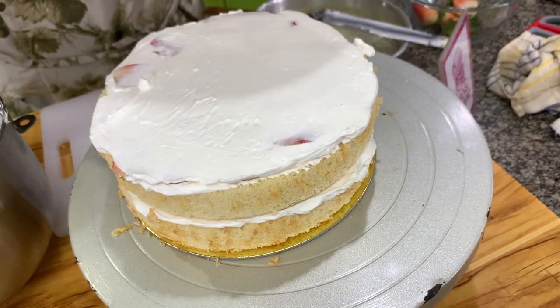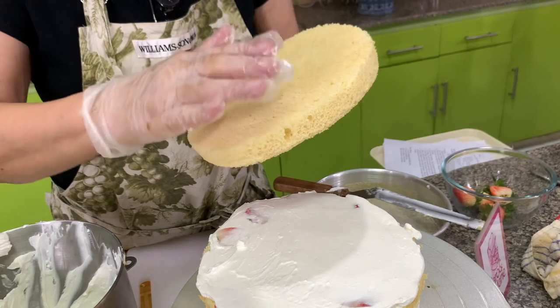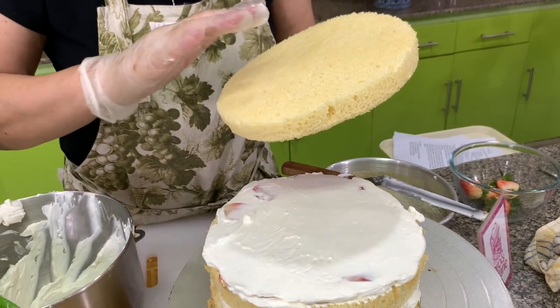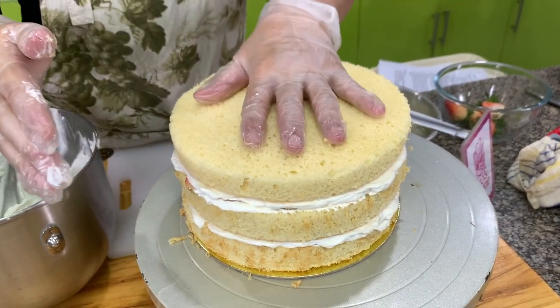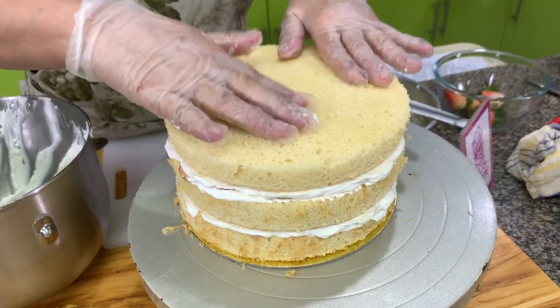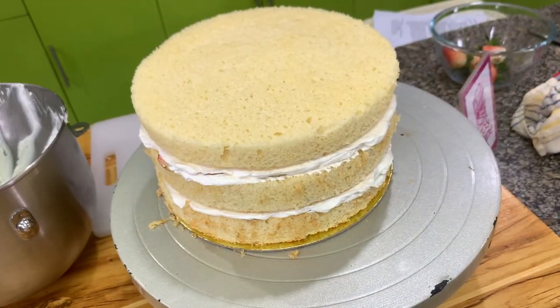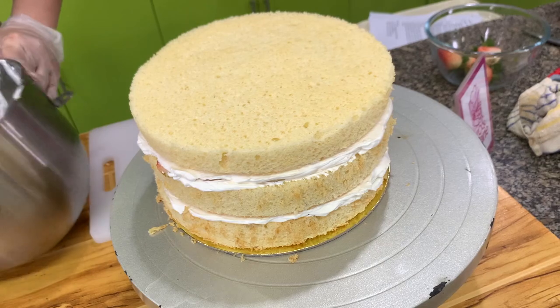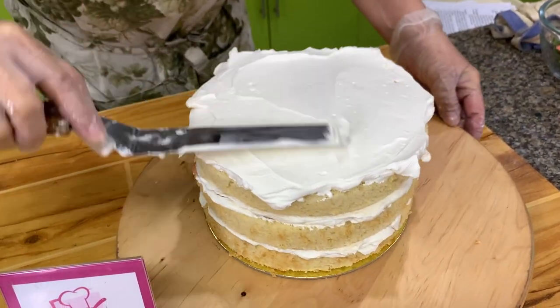By the way, I'm using a chiffon-type cake. If you're using a sponge cake, they usually brush it with a simple syrup — you boil water and sugar together, and once the sugar is dissolved that's it. The purpose is to brush it onto the cake to keep it moist. Then we cover the cake all over with whipped cream, so for this recipe you need a lot of whipped cream.